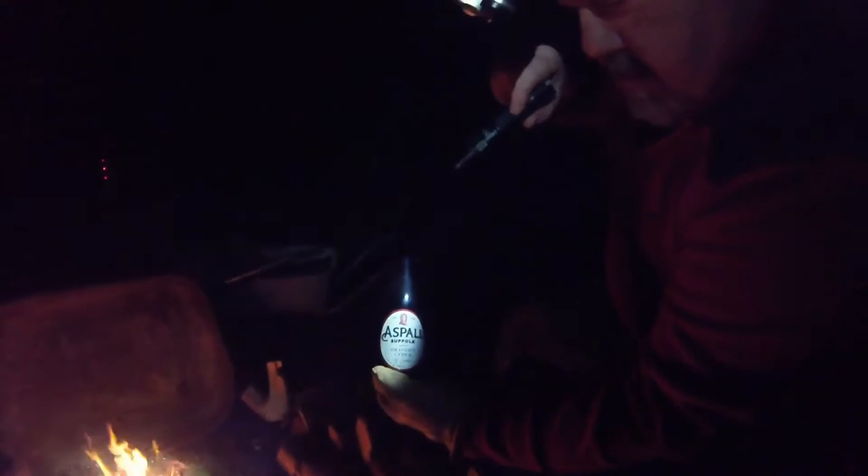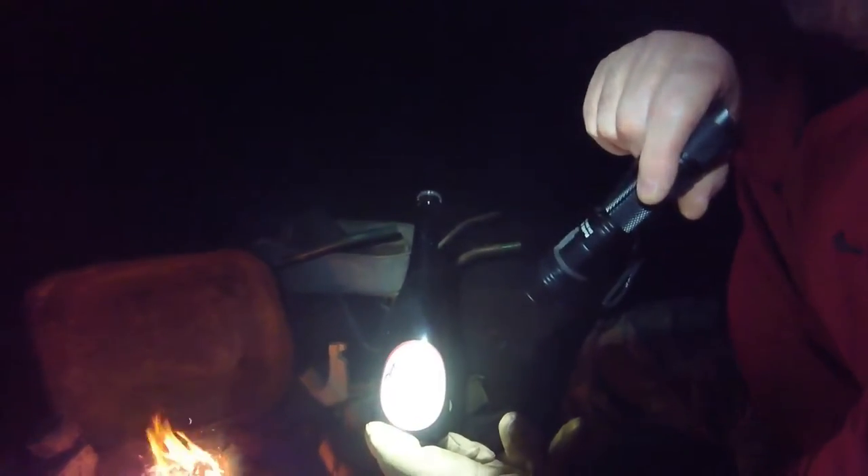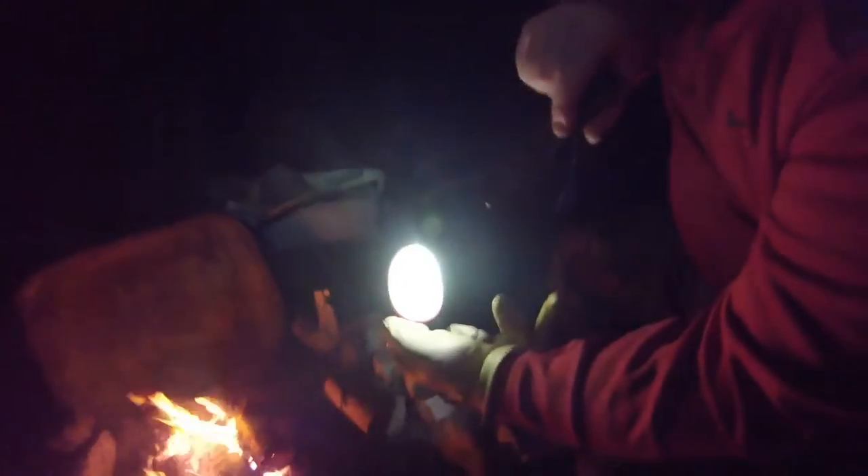Local sourdough from Suffolk, and that draft cider — tell you what, it doesn't taste bad either. What was the other one we had? Crew. Tell you what, it's five and a half percent — Jesus wept, you'll be sleeping tonight!